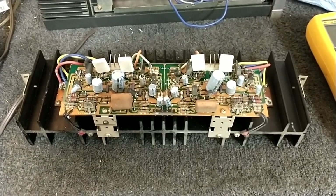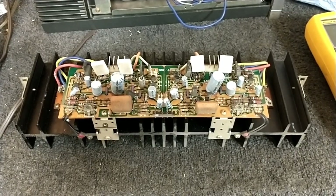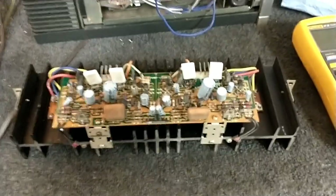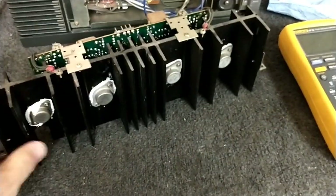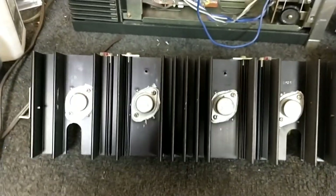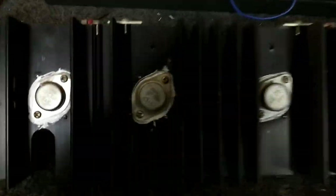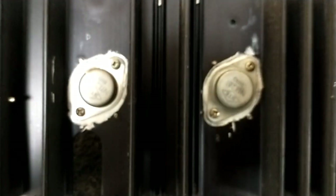This was at another shop and they replaced a bunch of parts, and I'm not really happy with the part replacement, which I'm going to show you here in a second. The first thing I see is all the Japanese transistors have been replaced with aftermarket replacement parts — one channel has NTE devices, and the other channel has old GE devices.